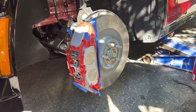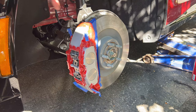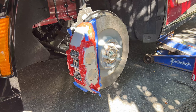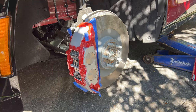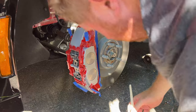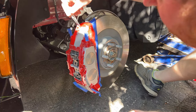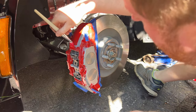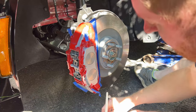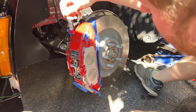We've created the perimeter and covered the areas visible from the exterior — we're not concerned with the back side, just what you'll see through the rims. We're switching to the bigger brush now to do more broad strokes and try to get rid of some of the paint lines. We're not going too thick. You get a sense of how it goes on and how to apply it as you go — you get to know how the coverage works.